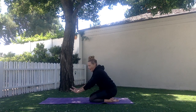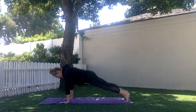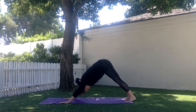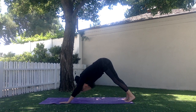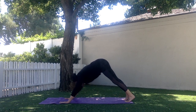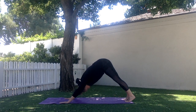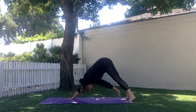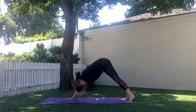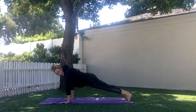For plank toe taps, I'm in a high plank push-up position, my hands start directly below my shoulders. I push back into a down dog, and I take my right hand, tapping my left foot, place it back down, and then I go back to high plank. I alternate, lifting up into down dog, left hand taps right foot, and then back to high plank position.